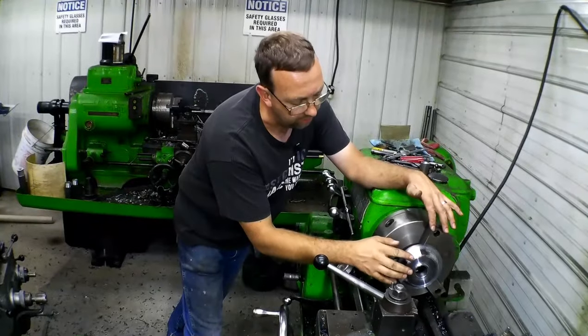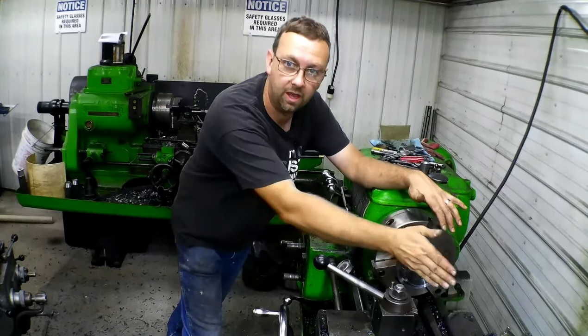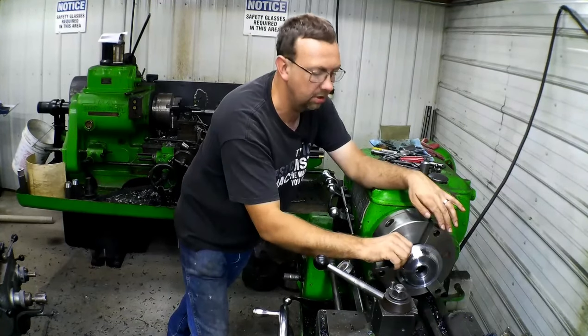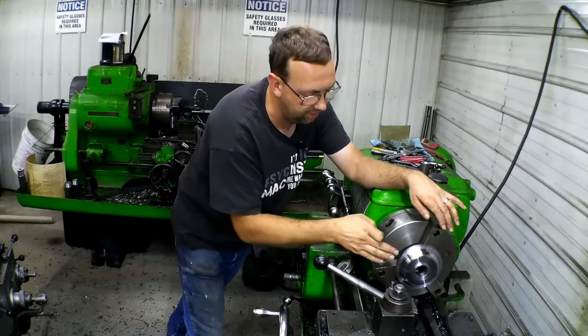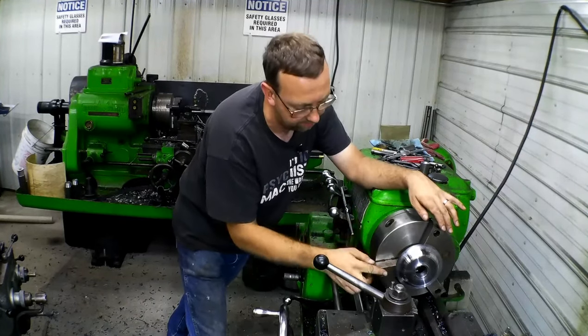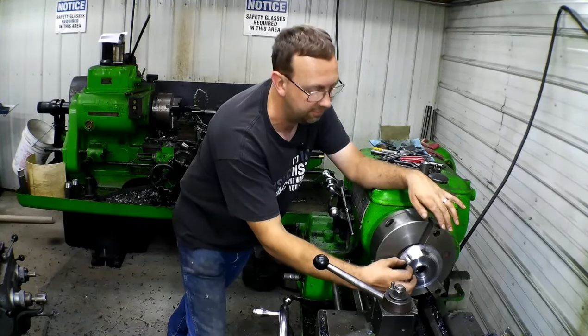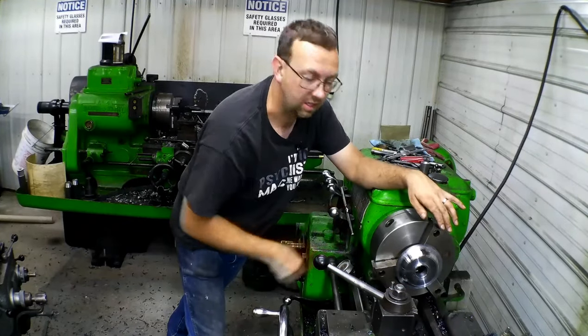I just roughed that out quick where it needs to be roughly, just so I didn't have to take so much when I set up the compound and come in on it. I also left a little bit of a taper here to keep a little more material, and because there is room in that pulley — it does contour down in — so I'm going to set up my compound first, clean that little bit up right there, put a taper on that, and then I'll measure out this angle, figure out what it is quick, and then cut that one in.